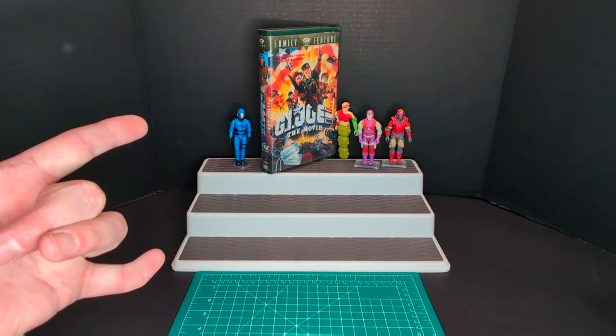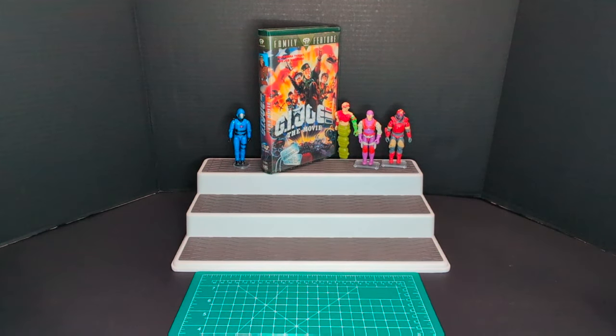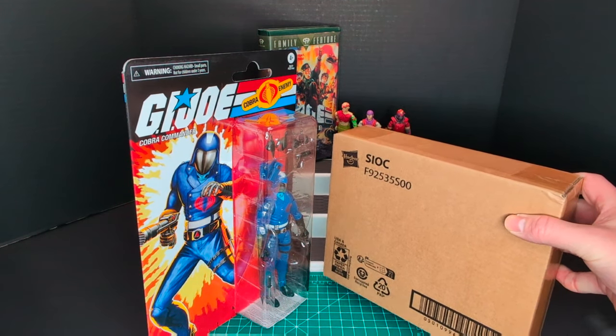Welcome back to another Ratface 44 reviews. My name is James and today we have G.I. Joe Classified Series Retro Carded Cobra Commander and Once-A-Man Cobra Commander.